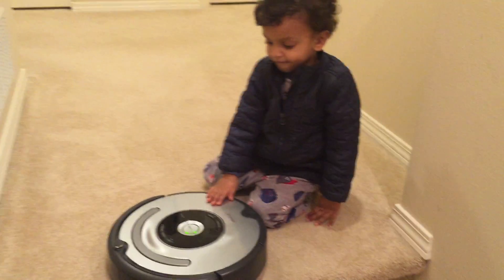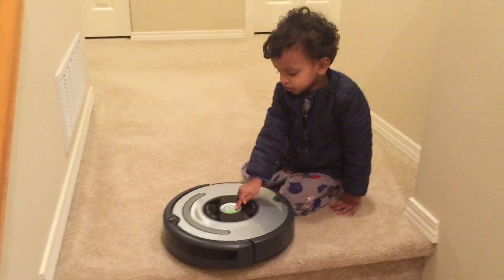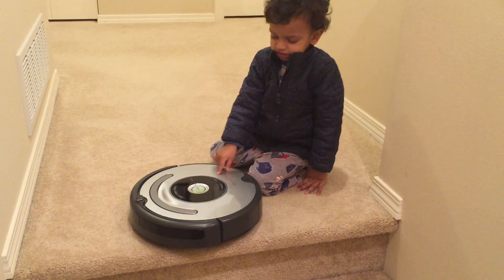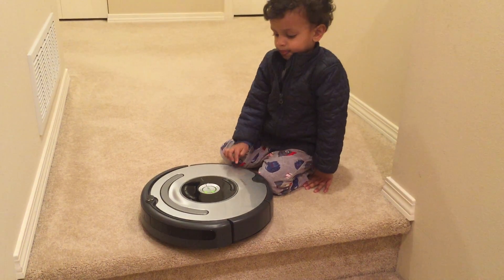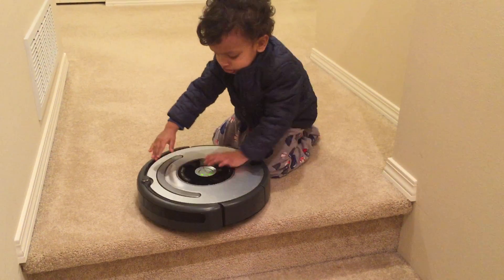Move Roomba to a new location, then press clean to restart. Where's T?